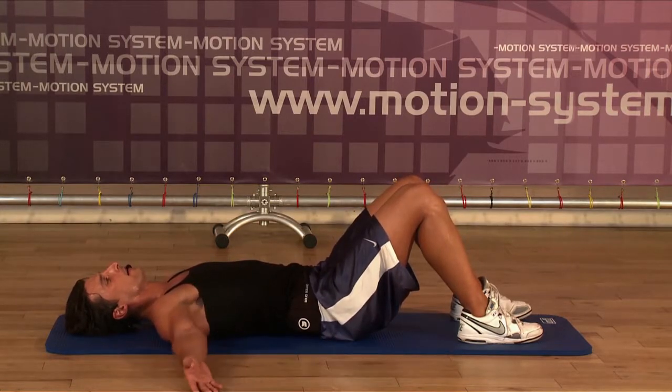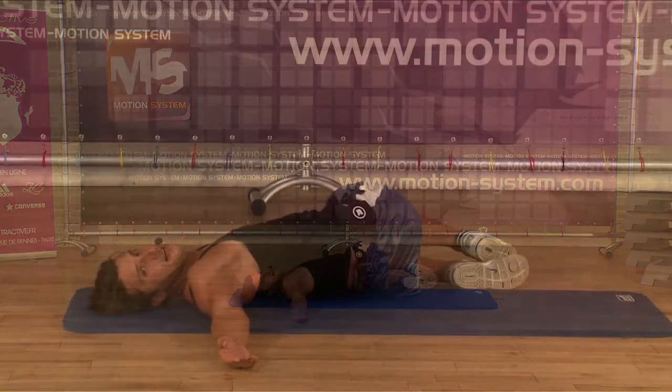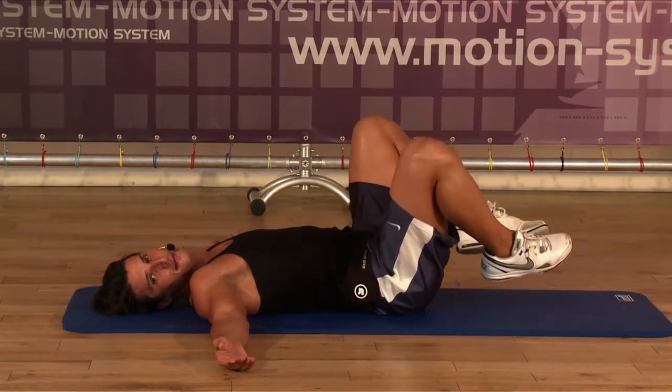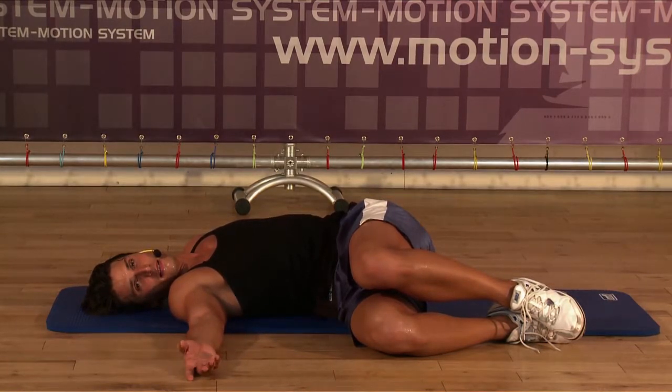Arms to the side, knees are closed, and turn first to the left. Good. Easy. Just breathing. Enjoy — we finish the training. Come to the other side. Try to keep your shoulders on the floor but don't force too much. Just take it easy.